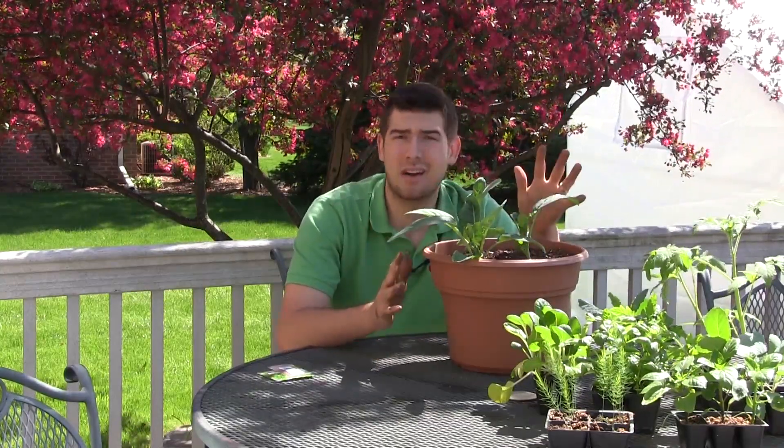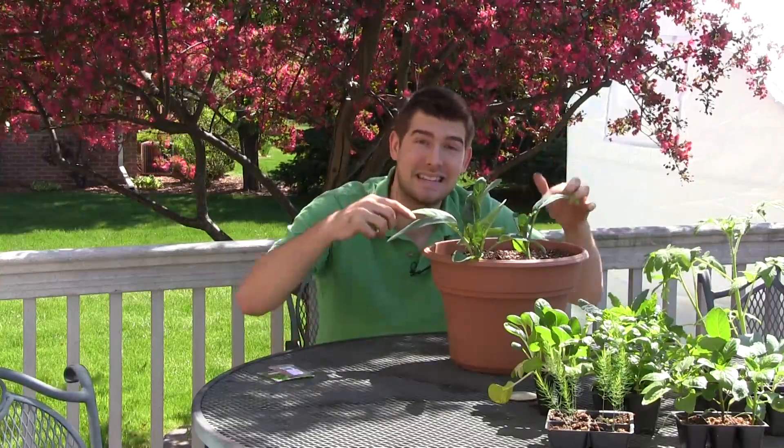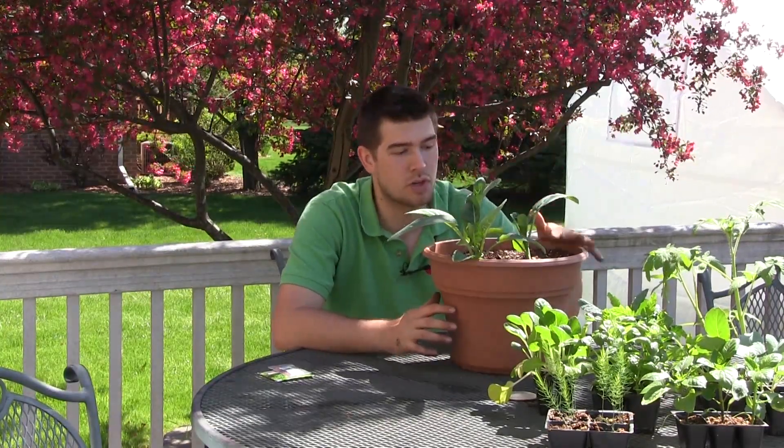Welcome to another episode on the MI Gardener channel. I'm so excited for this episode in our ongoing series titled How to Grow in Containers. This episode is going to be on broccoli, and it will also apply to brussel sprouts and cauliflower. We won't be doing separate episodes on those simply because everything here applies to them too. So we're doing broccoli now.